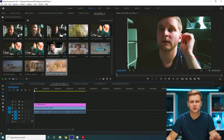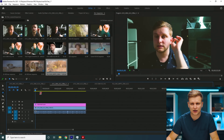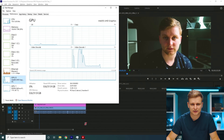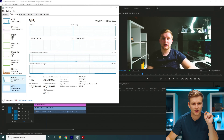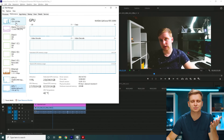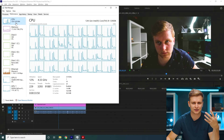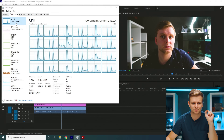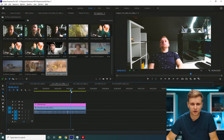Now we're going to change the chroma subsampling to 4:2:2. This is 10-bit 4:2:2 30fps. Pressing play, the GPU does absolutely nothing — our RTX 3090 does nothing as well. It's just giving the graphics output but not actually decoding. The decoding goes on the CPU, and the CPU is doing an all right job. 4:2:2 shows quite good timeline performance — we're not dropping any frames.